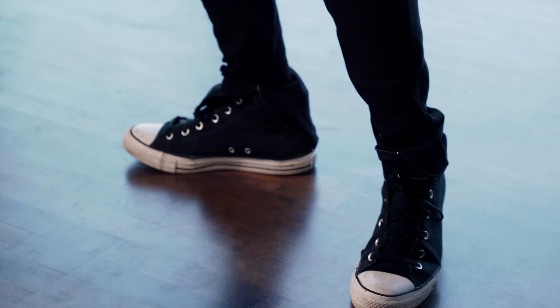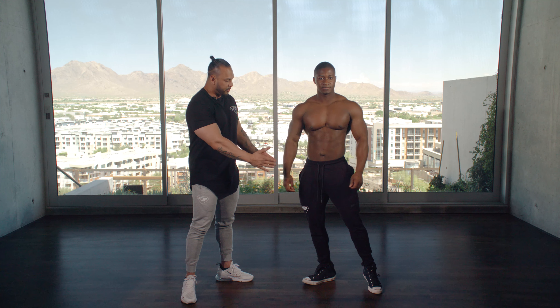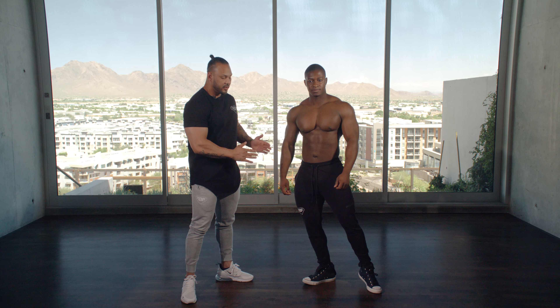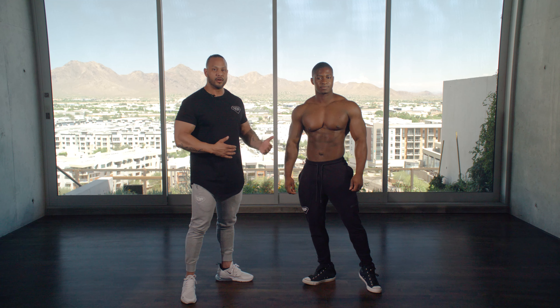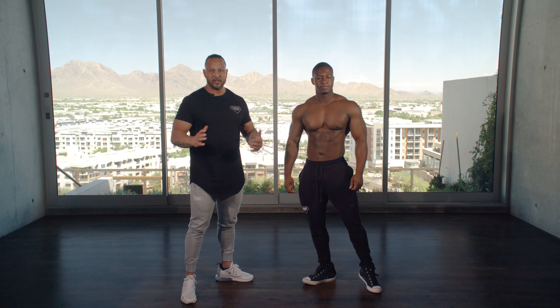First I'm gonna have Paul angle his feet and push his waist over to the side a little bit, still facing the front of the judges. What this does is it creates more of an angular look so you're not so dead straight on.